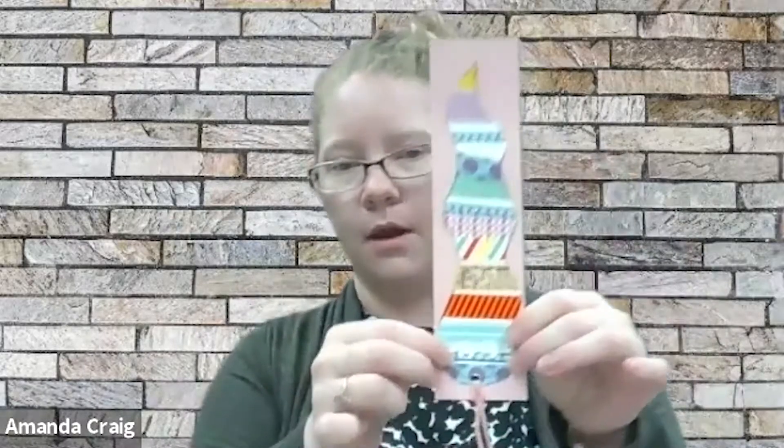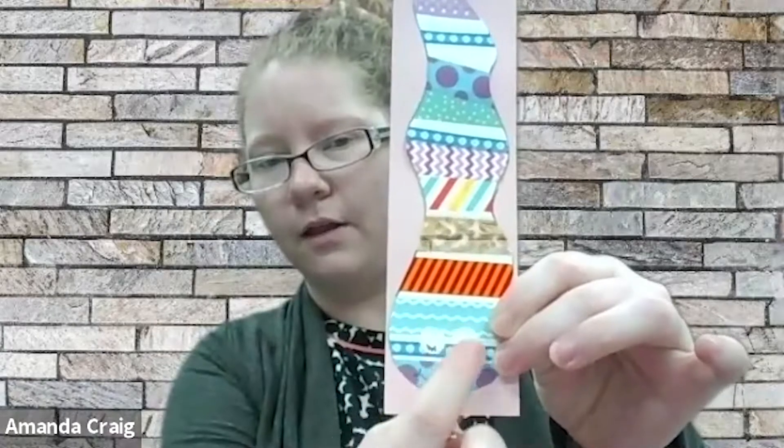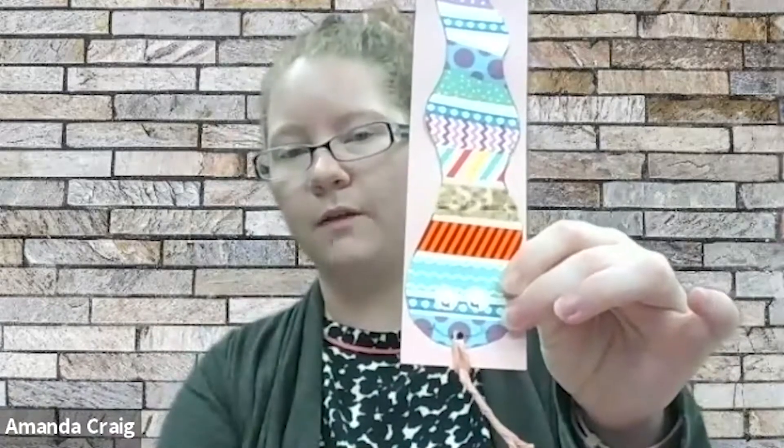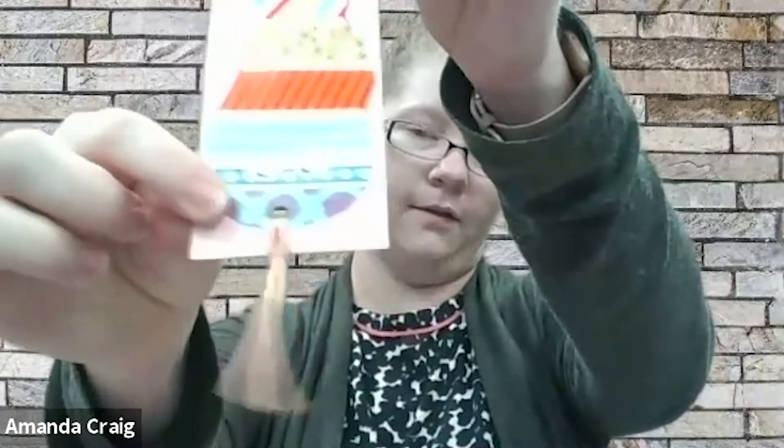I'm going to use a hole punch for the mouth. It might be kind of hard to see, but I made little circles cut out of white paper to make little eyes and then glued those on. And if you have a piece of yarn, string, or ribbon, you can use that so it looks like it has a little snake tongue.